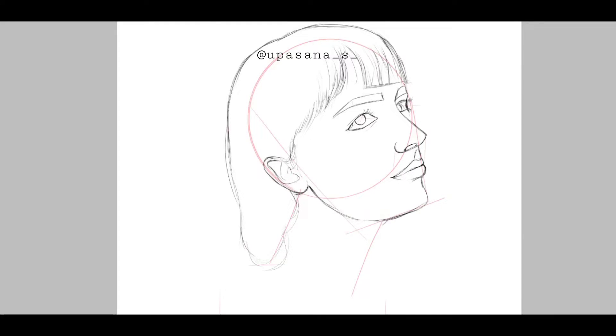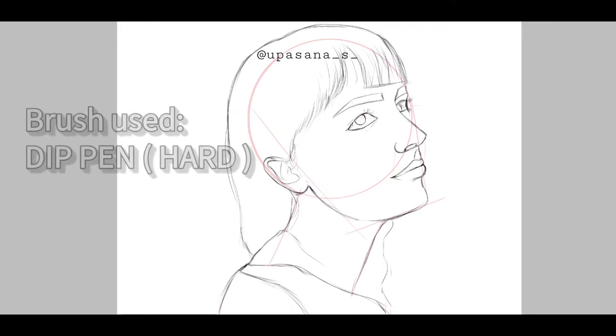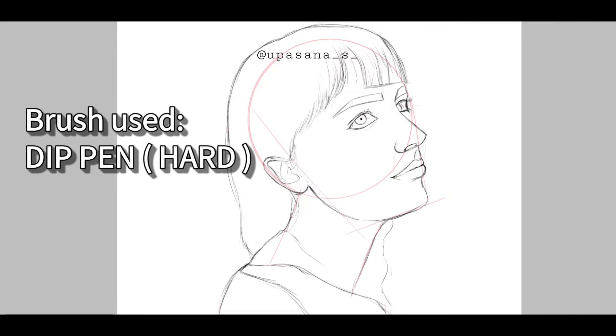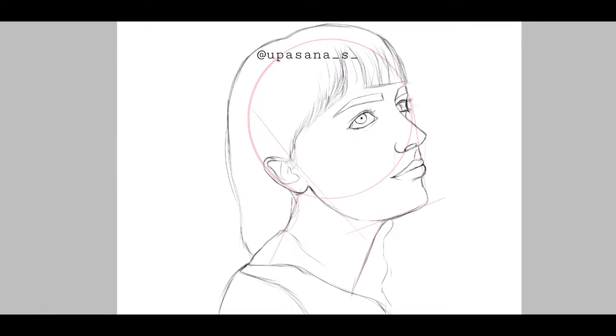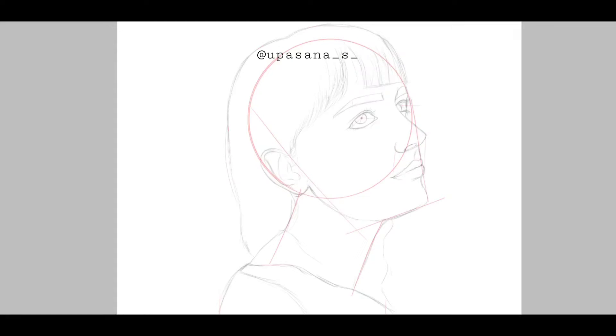I have used the deep pen hard for sketching and also the line art. If you are interested in knowing how to do the line art from scratch and want to know some extra tips, you can always check out the playlist above where I have listed all the videos related to line art.